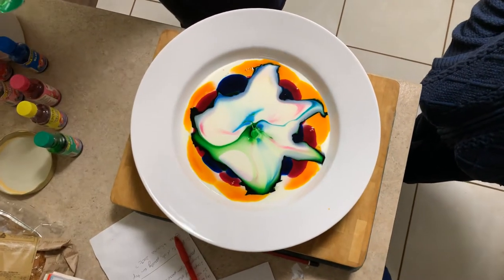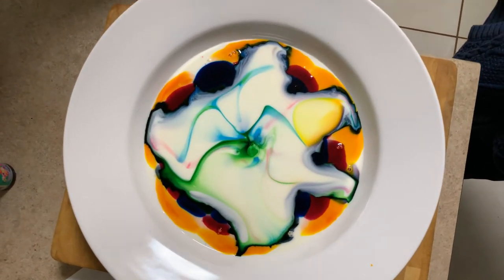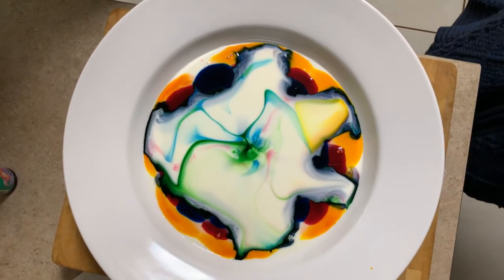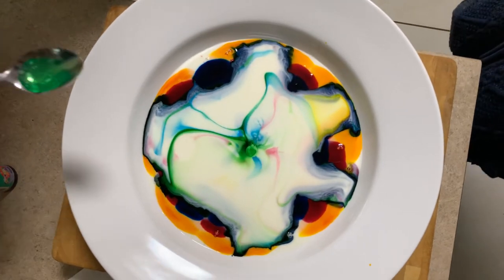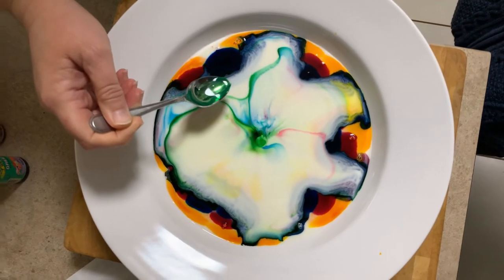Oh my. What the... That's crazy. Put some more. I'll put some around the edges. Nah, that's enough.